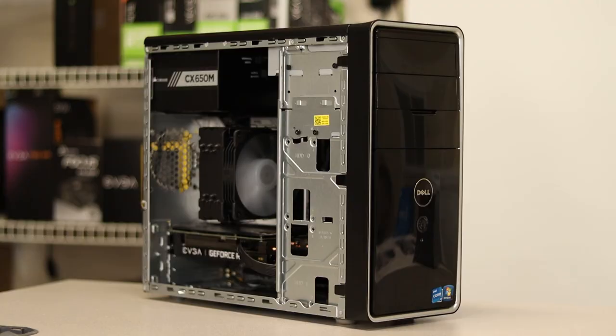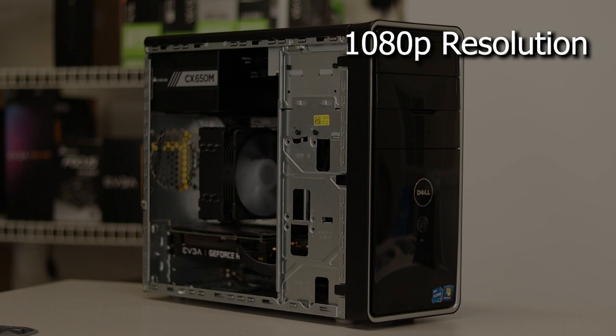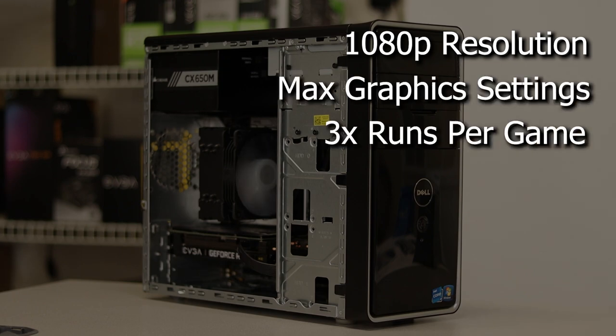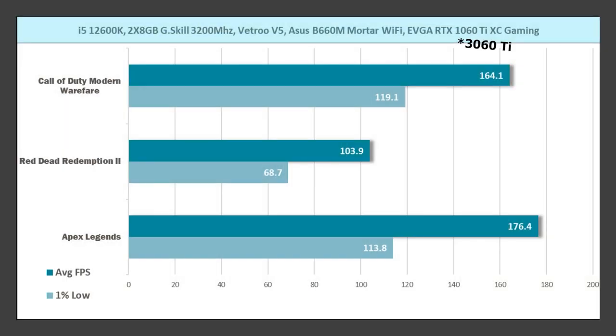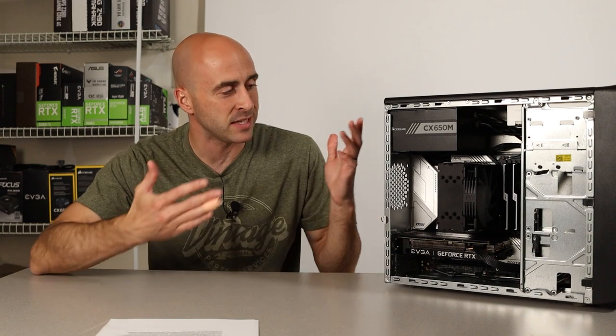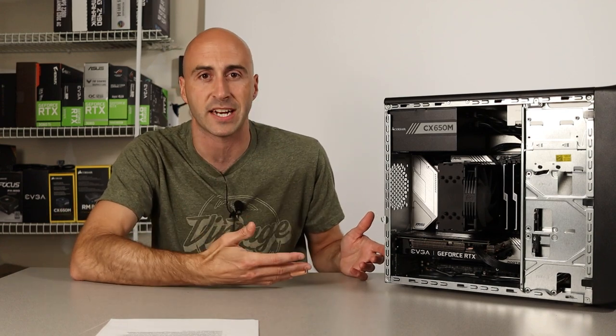I only completed benchmarks on three games at 1080p, since that's the only monitor I have here in the studio. I pushed all the graphics to maxed and ran three runs for each test. The first game tested was Call of Duty Modern Warfare — I averaged 164.1 FPS with a 119.1 1% low. The second game was Red Dead Redemption 2, where I got 103.9 average FPS with a 68.71 1% low. And the third game was Apex Legends with 176.4 average and a 113.81 1% low. Those numbers are solid, as I would expect from a 12600K and an RTX 3060 Ti.